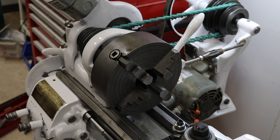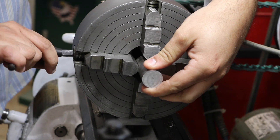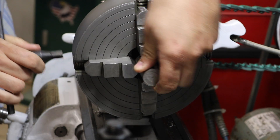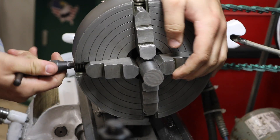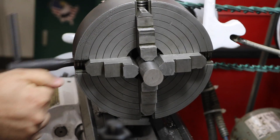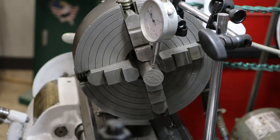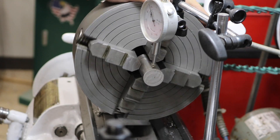This old South Bend lathe came with a big four-jaw chuck. This kind of chuck has jaws that move independently, so you can hold square-shaped parts, irregular-shaped parts, and you can also hold parts eccentrically — meaning it's not in line with the spindle of the lathe. Truthfully, if you were just to have one chuck, this one would really be your guy, because you can do so much with it and get the maximum amount of concentricity.